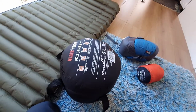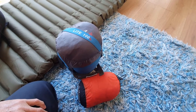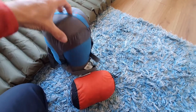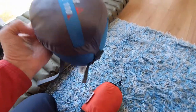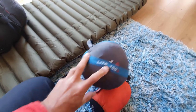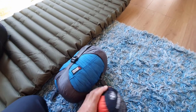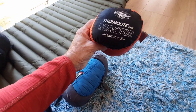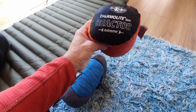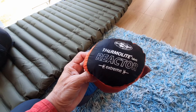Moving on, this is the summer version. For summer I have this sleeping bag here — it's a Denali, I've had it quite a few years. It's a Denali Light 100 and it is very light. What I do is carry that in addition to my Sea to Summit Thermal Light Reactor — this is the Extreme version. It's basically a sleeping bag liner.